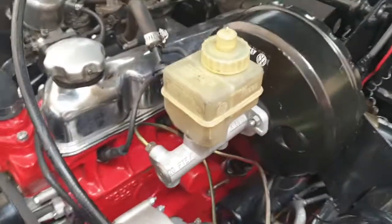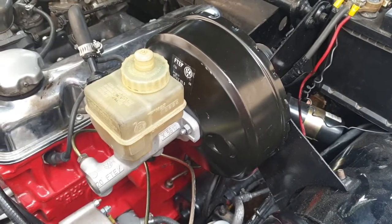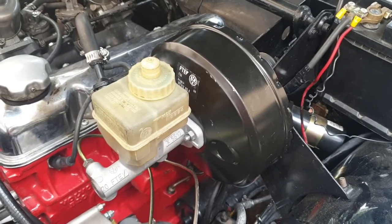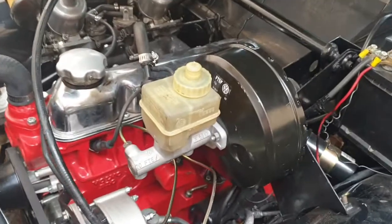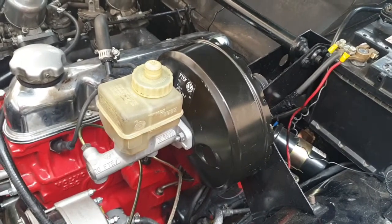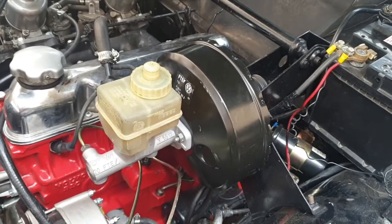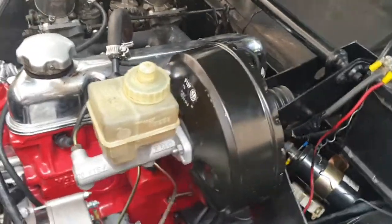I've completed the installation of an alternative brake booster onto the Volvo Amazon. These are some of the pitfalls and things that needed to happen, but ultimately the brakes are beautiful — they kick in well, there's a lovely soft feel to the pedal, and then they brake completely. I've done quite a bit of test driving, hard braking and soft braking, and she works beautifully.